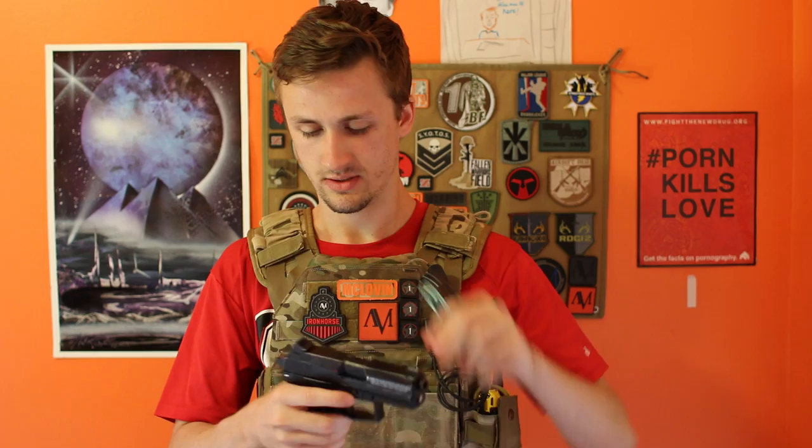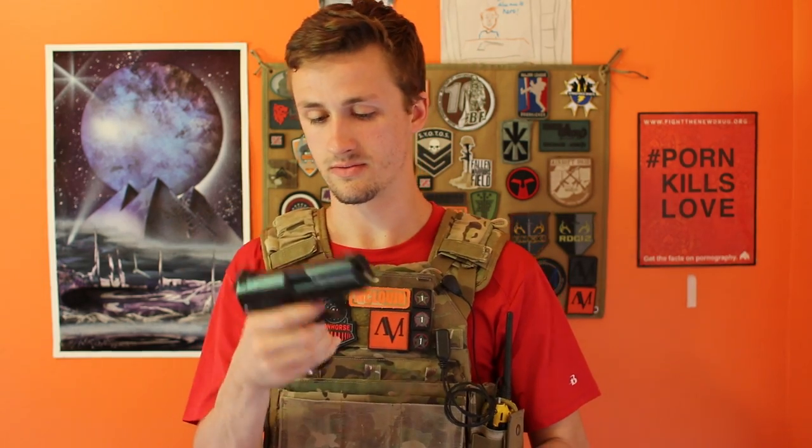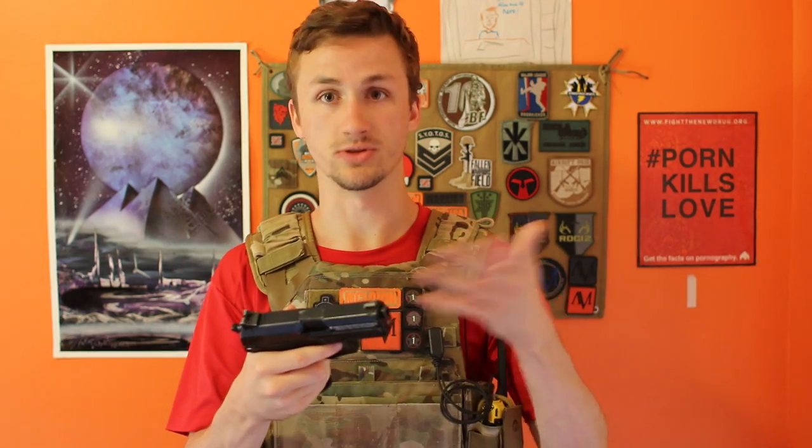To take the mag out, you press down on this little mag release right here — it's ambidextrous, which is nice. You have a decocker. If you want to decock it, you pull on this lever and pull down on it — standard for the USPs. If you push up on it, it's unsafe so you can't pull the trigger. Naturally you can pull it, but obviously it doesn't fire. The slide locks back right there.